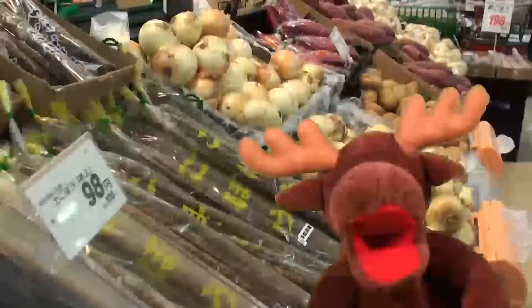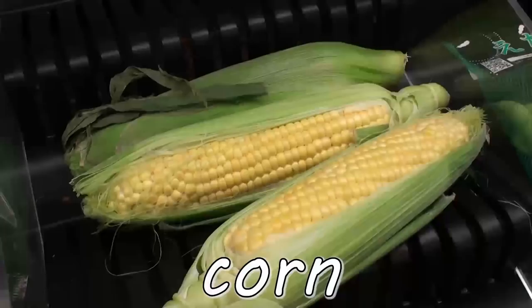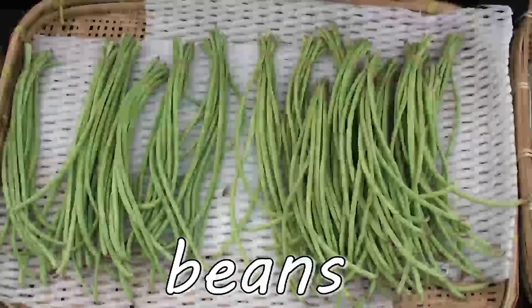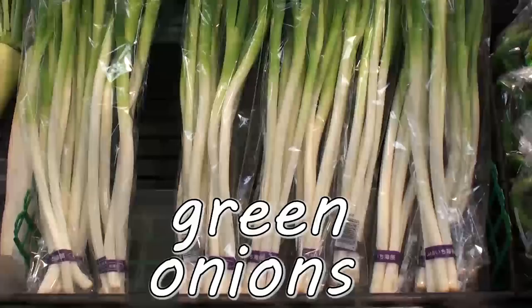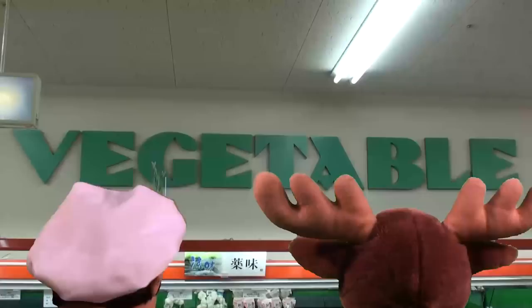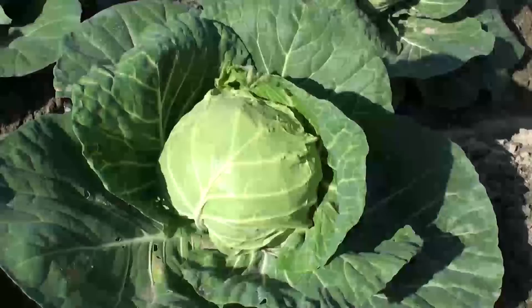Yummy! Mushrooms! Corn! Sweet potatoes! Lettuce! Beans! Pumpkin! Green onions! Asparagus! Vegetables! Yummy! Yummy! Vegetables! Yummy! Yummy! Vegetables!